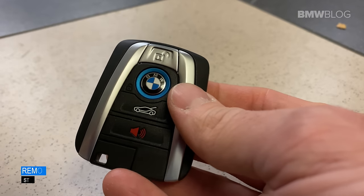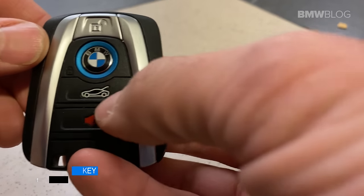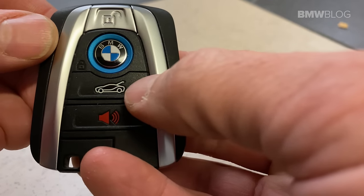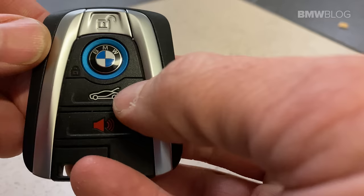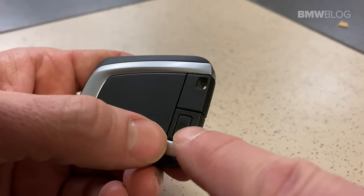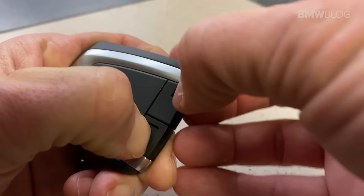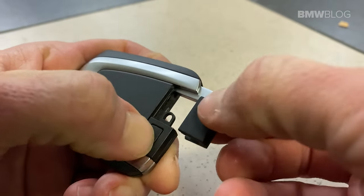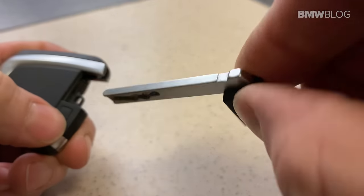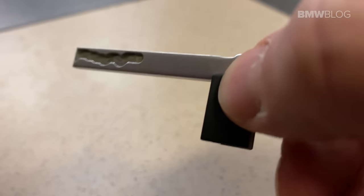Step one is to remove the physical key BMW has hidden within the key fob for a circumstance just such as this when the physical key fob battery is dead. On the back side of the key fob is a little tiny button right there. Smash this while smashing that button, pull on this little tab, and right in here is the actual physical key that you can use to get into your BMW i3.